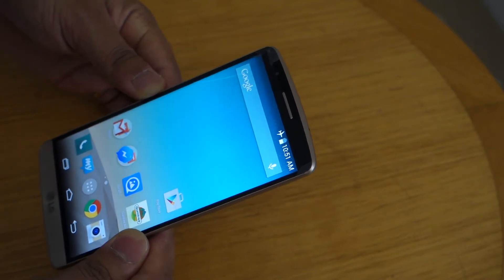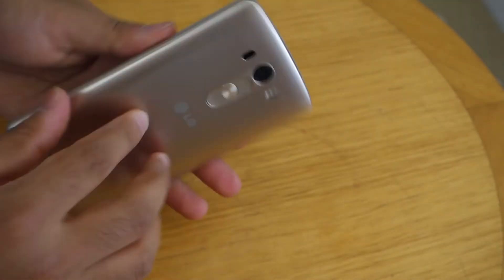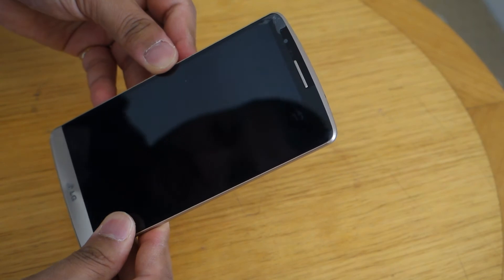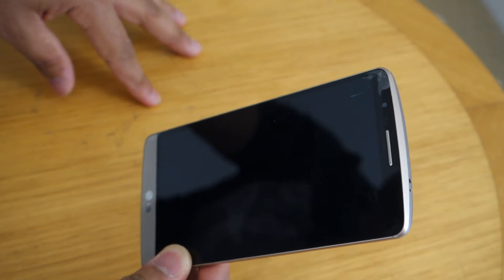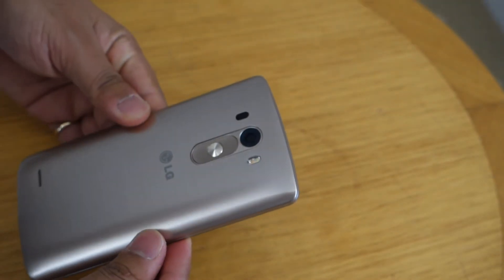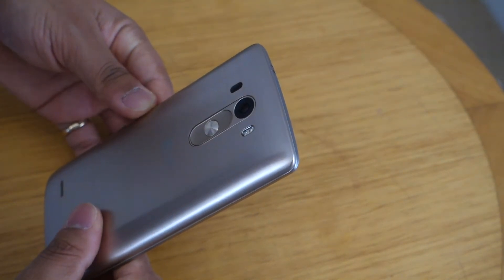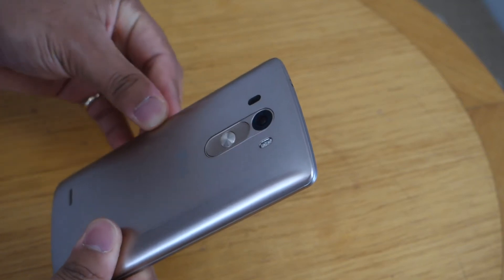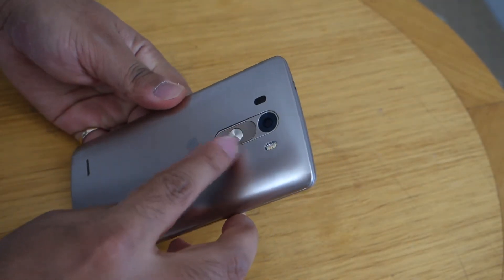Now let's go into what's inside the hood. It might be a sleek and sexy-looking device, but do not underestimate its performance. It comes with a 2.5 gigahertz quad-core Snapdragon 801 SoC and 3 gigs of RAM, making it still a strong contender competing with the latest devices even after six months of its release.